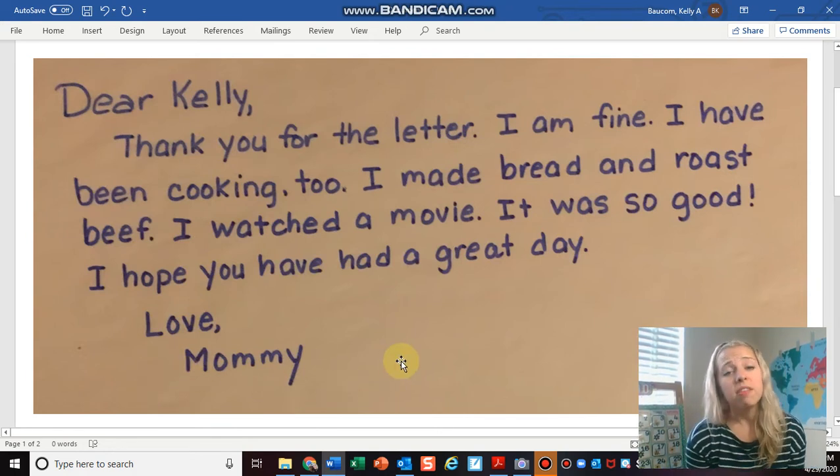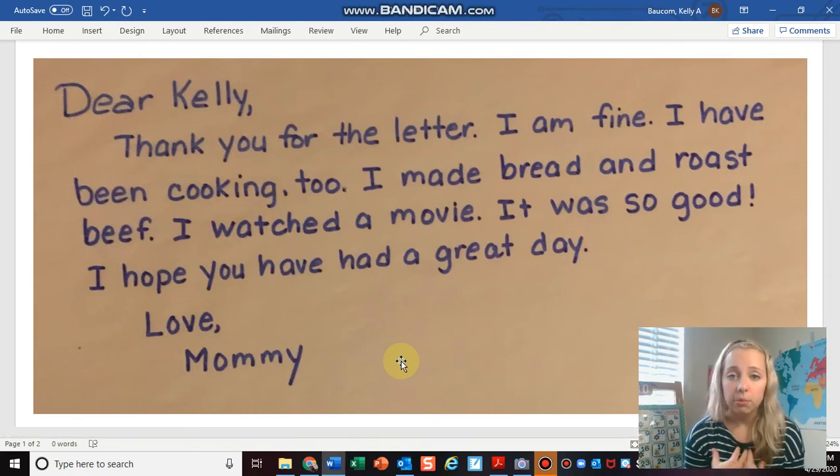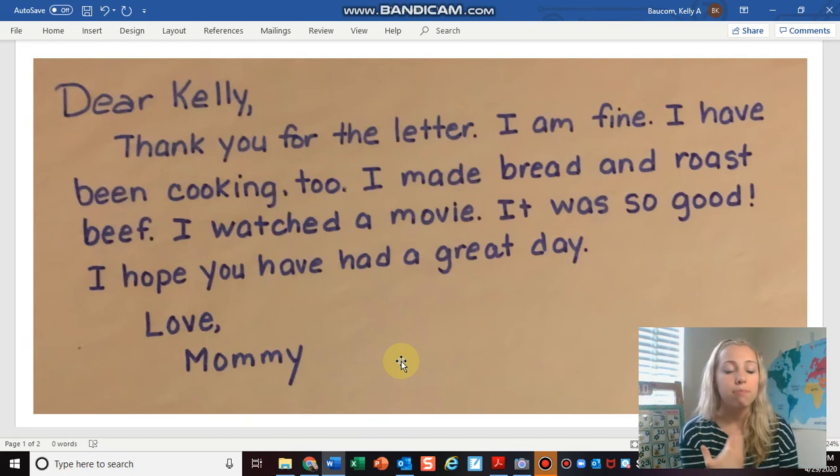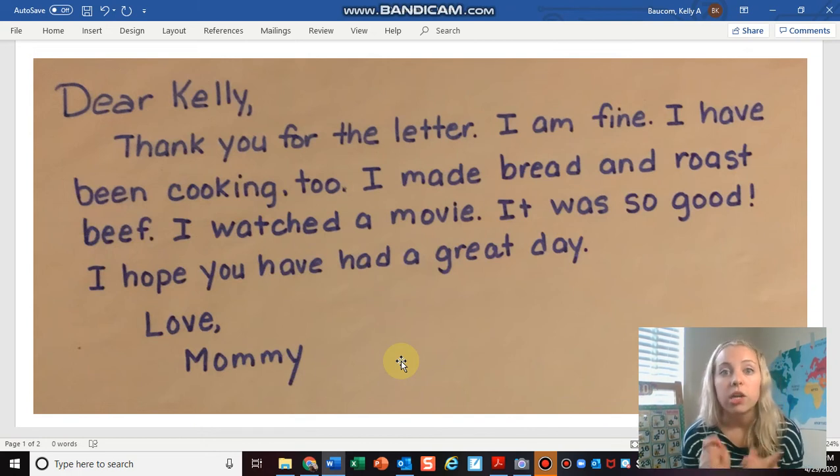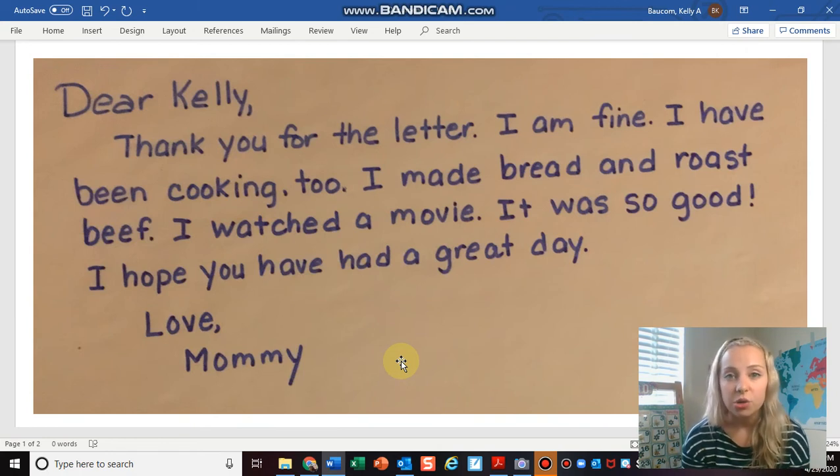Something I wish she would have done is ask me some questions so that I could write her back. I'm going to write my mom a letter back because that's a polite thing to do — we're going to be pen pals. But it's going to be a little tricky because she answered all my questions and didn't ask me anything about what I was doing. That's why you always want to ask the person you're writing to questions.